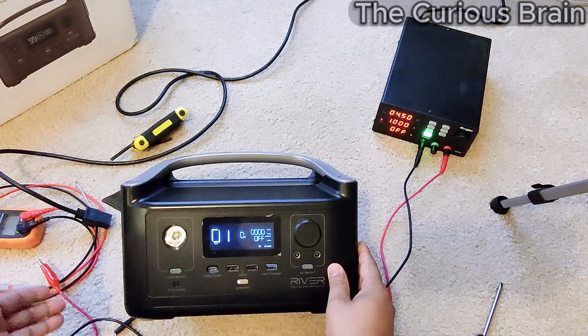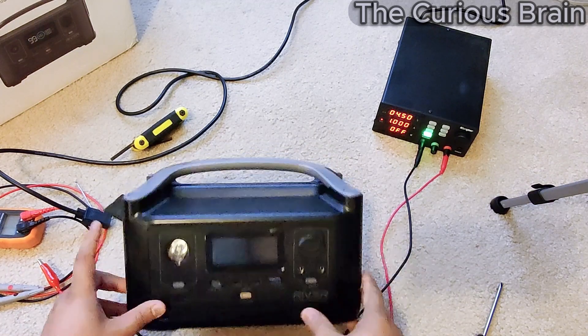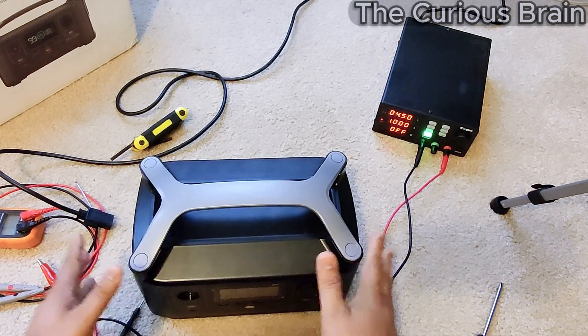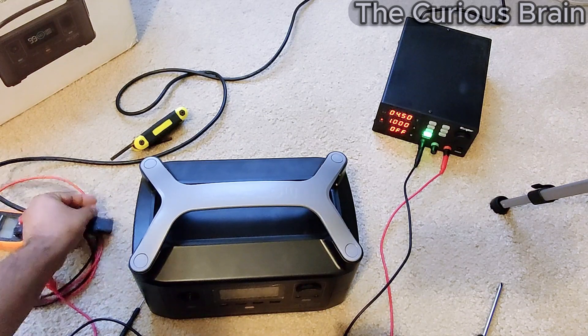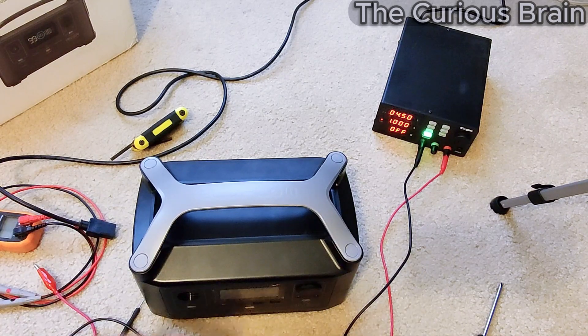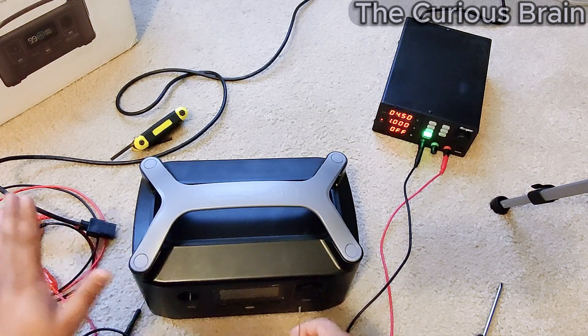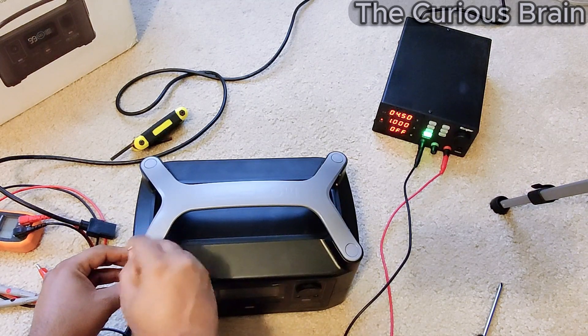I'm not going to tear it down in front of you step by step — if you need to see that process, flip back to video number one where I do it in detail. I'm still going to open it here, but I'll fast forward to keep this video as short as possible. Here we go.